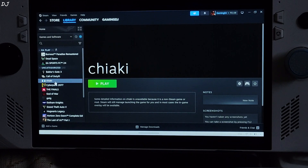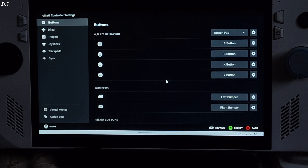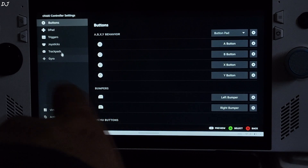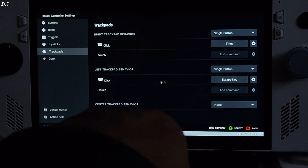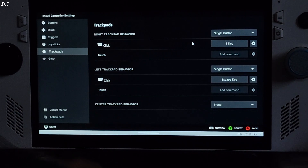It has been added. I'll connect my DualSense controller to ROG Ally via Bluetooth mode so I can customize its controls. Just click on the gamepad icon under Chiaki. I'll assign PlayStation's PS button to the DualSense controller's left trackpad click, assigned to the Escape key, and PlayStation's trackpad click to the DualSense controller's right trackpad click.